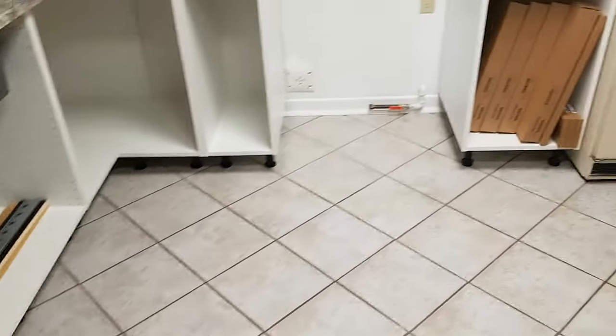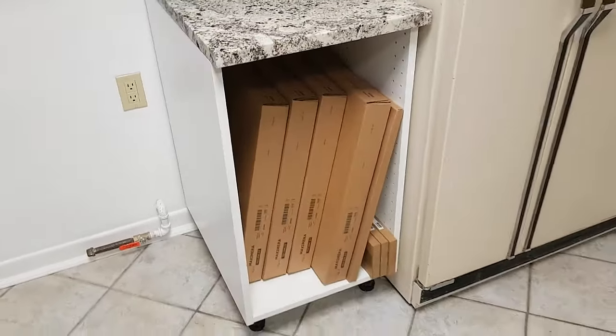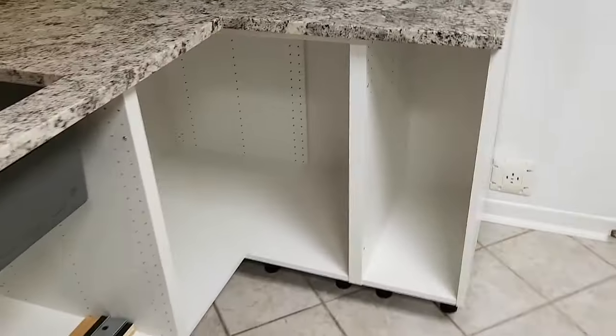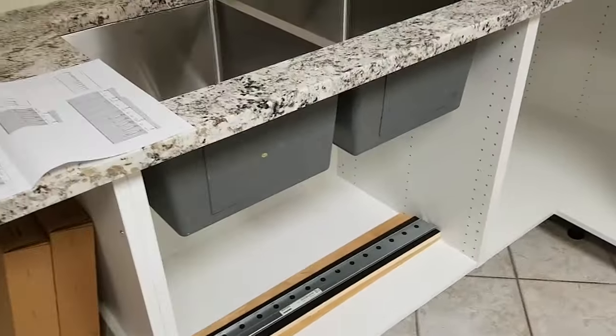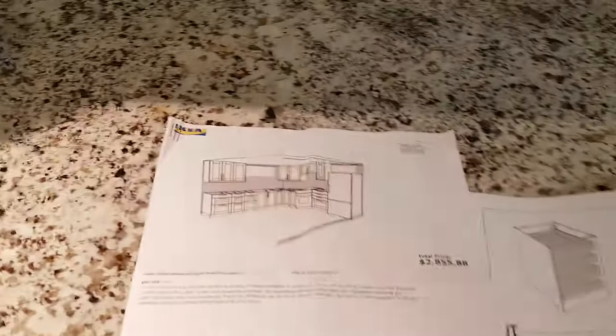The ones we're going to be doing are on this cabinet — it's an 18-inch cabinet, number three. My cabinet number one is this corner cabinet, that pullout is number two, that cabinet is number three. Coming over on this side they label the cabinets four, five, six, and under the sink is seven. That's how IKEA numbers them in the plans.